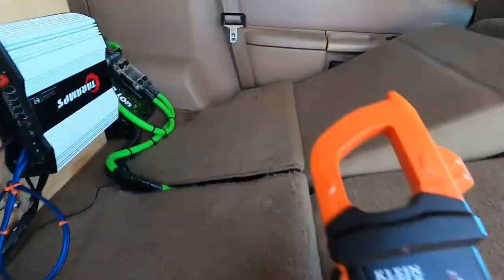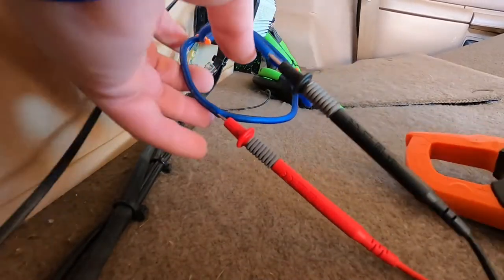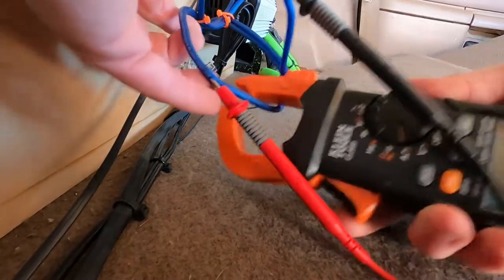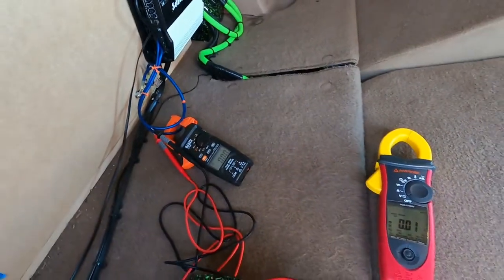For amperage, we need the AC clamp. We're going to put this on the positive and it needs to read coming out of the amp. A lot of clamps are directional — this one is, so it needs to go in this direction. Now we have both hooked up and we'll move forward.